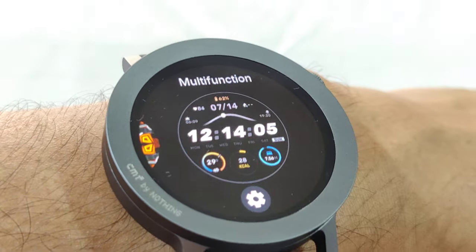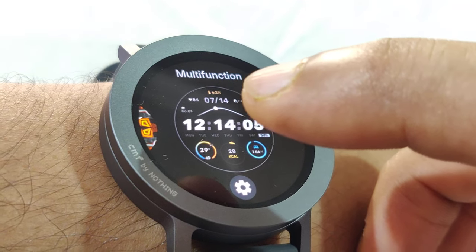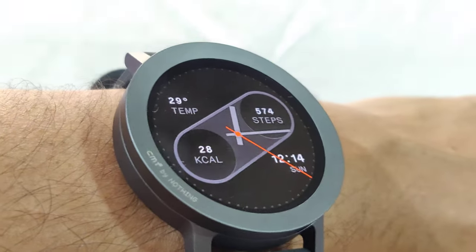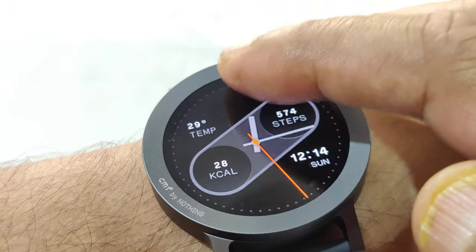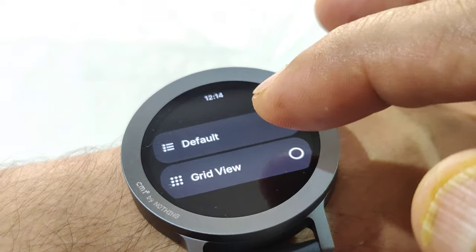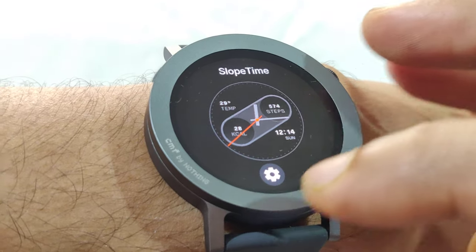You can also change the watch face by pressing and holding the current face and swiping — a standard procedure across smartwatches.